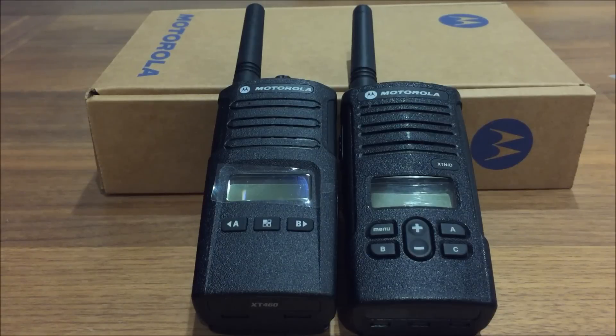I hope this video has been very helpful for those who want to find out what the new XT460 is like. If you have any questions about the new one or the XT9D, please feel free to leave a comment underneath. Don't forget to subscribe to Handy Radio for regular updates on reviews and tutorials on handheld radios. Thanks for watching — I'll see you next time.